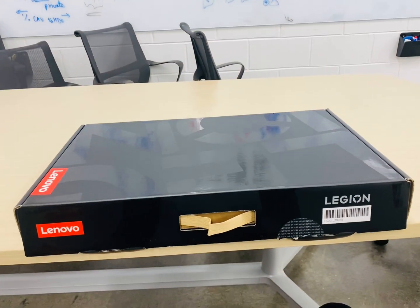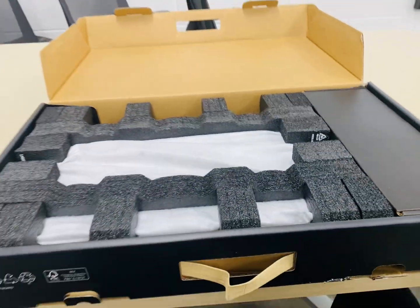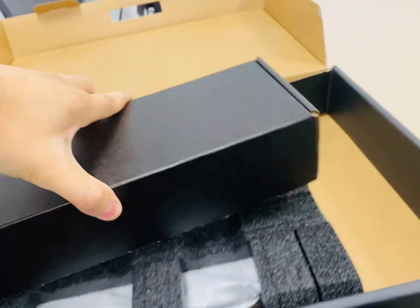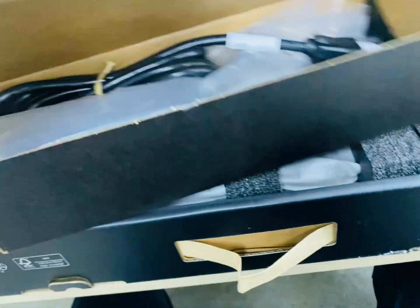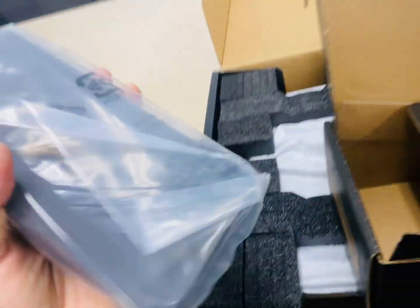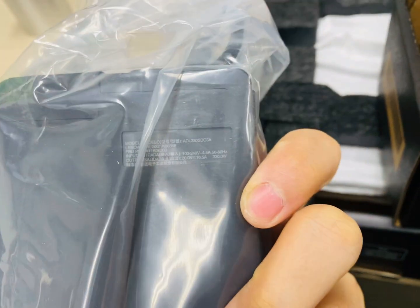Today we'll be unboxing the Legion Pro 7 with i9-13900KX and RTX 4080. Starting with what's supposed to be the power brick — and this thing is a chunker. 330 watts — you guys see that? 330 watts, that's RTX 40 series for you.